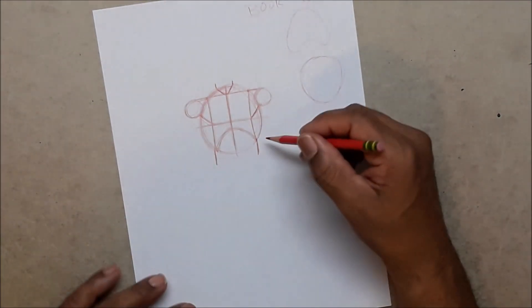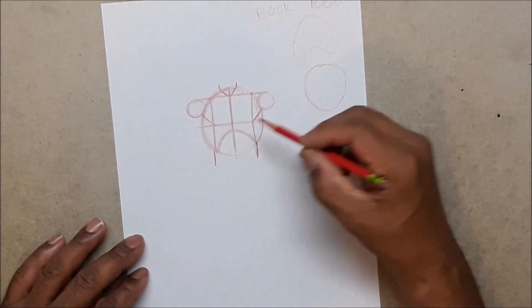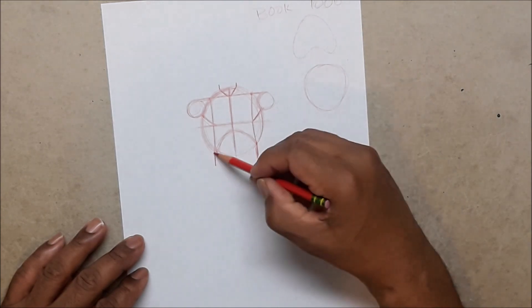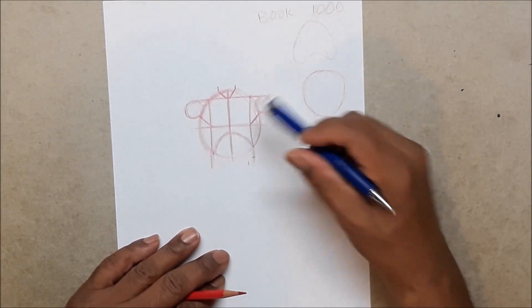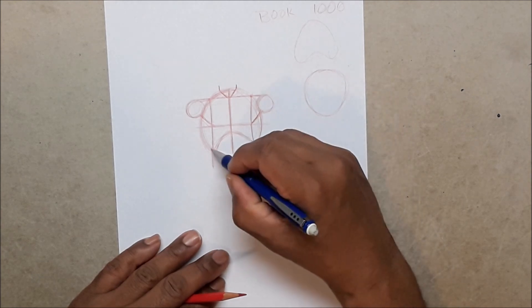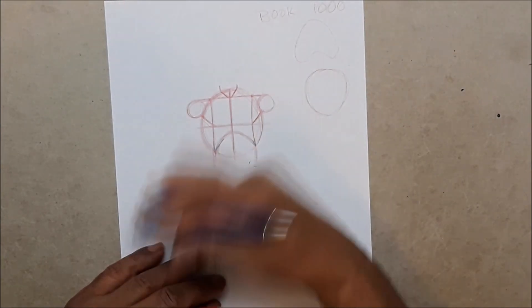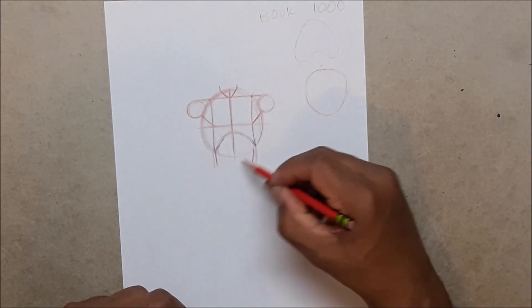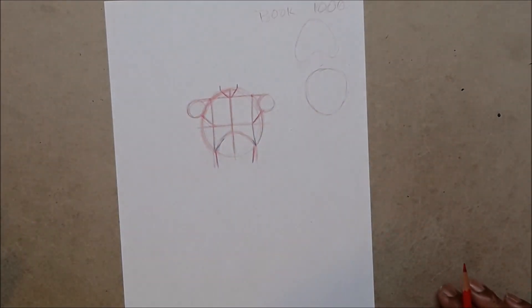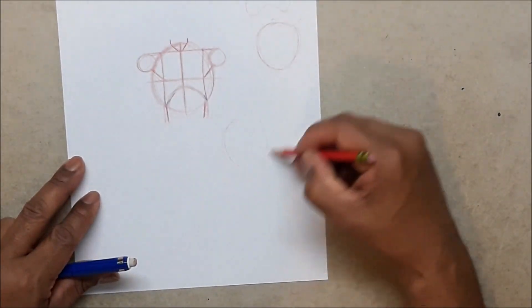If you follow these steps you will create a torso every time. One thing — your waist here: you can judge how far you want it to come out. It does not have to follow these outer lines. These two lines here have to follow their guides, but your waist can be either larger or smaller. Let's bring it in just a little bit more to give him a smaller waist.